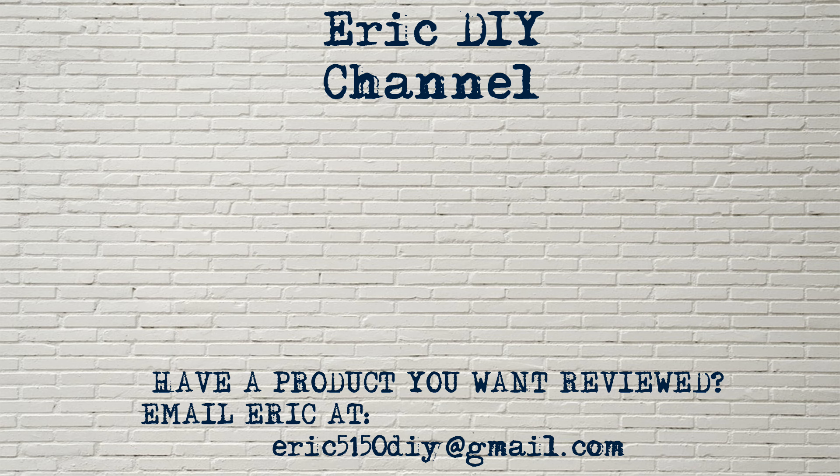We appreciate all your support. If you like this video and you want to see more like it, please give us a thumbs up and push that subscribe button below. While you're down there, also push on the bell notification icon so that way you'll be notified of future Eric DIY video releases. We appreciate all your support. Thank you and have a great night.